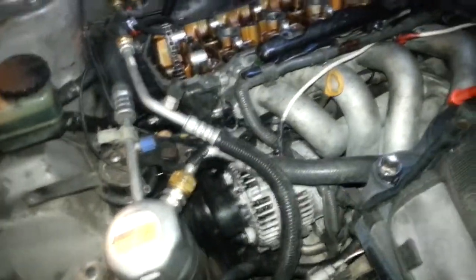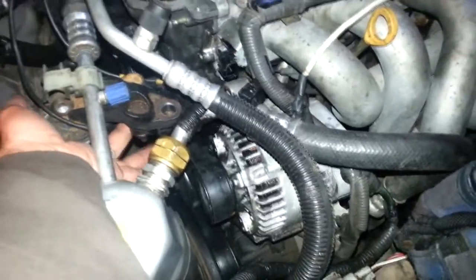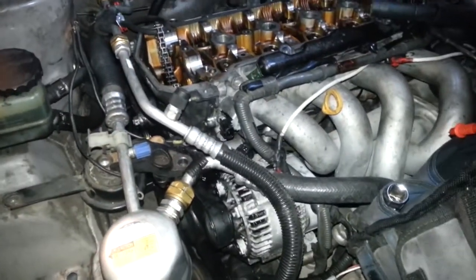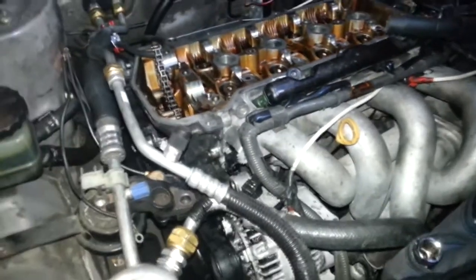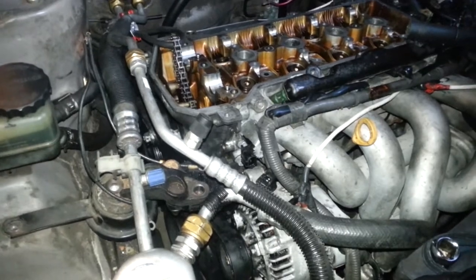I must say this is disturbing. This bolt underneath here was already loose - just totally free. I guess with that situation being broken up, with that piece being broken, everything was just going to break loose. So thank goodness I'm replacing this.